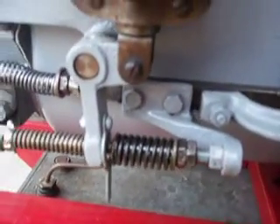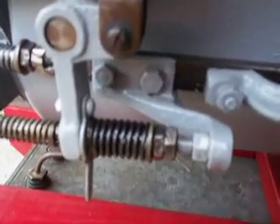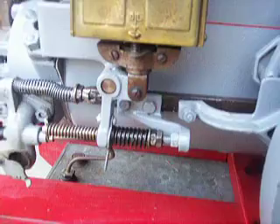I'll go through it a couple of times. The spring's putting pressure, putting pressure, putting pressure — and then the solid piece hits it and snaps it away.